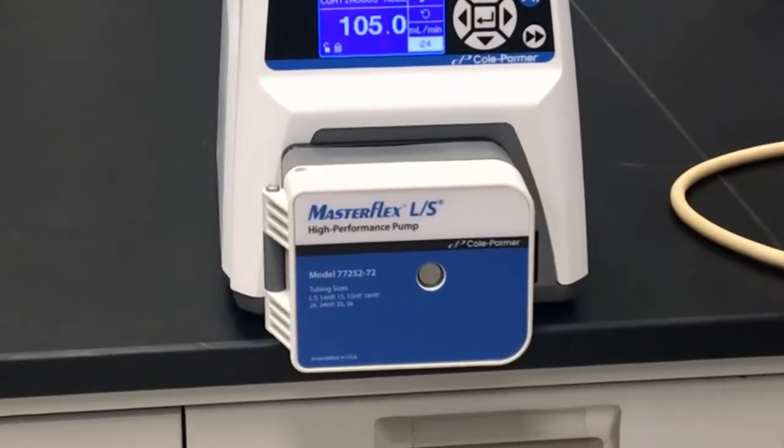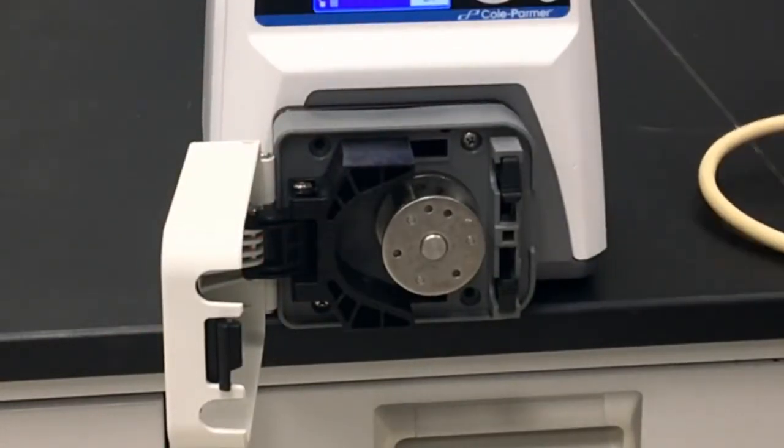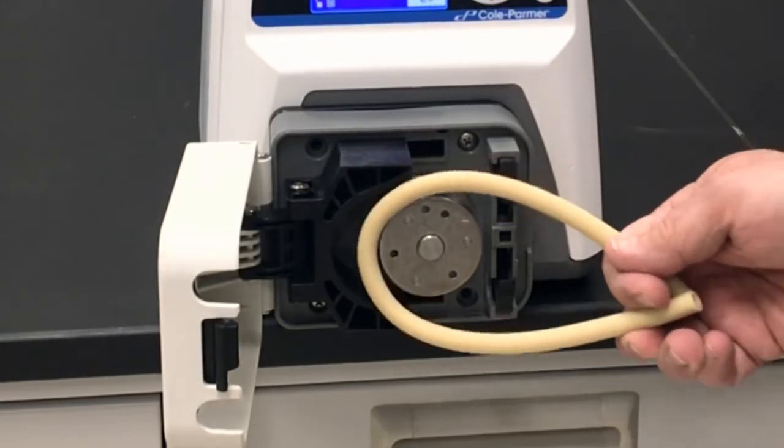Open the pump head door to slide the occlusion bed away from the rotor. Wrap the tubing around the rotor, being sure to follow the natural curve of the tube.